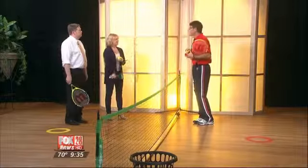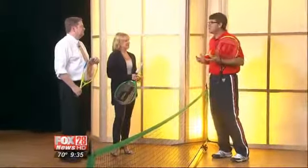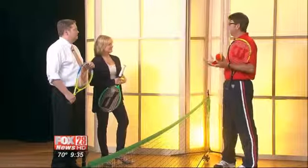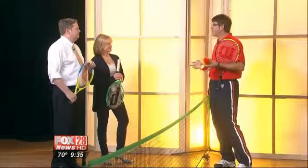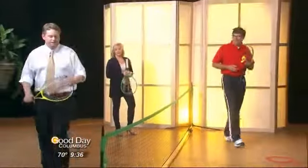We all probably have old rackets stowed away somewhere. And we have great programs for youth and adults. We have junior programs too — Junior Team Tennis is kind of the newest team sport we offer. We put kids on teams, and we have 100,000 juniors around the country playing on teams with friends.